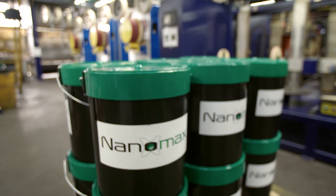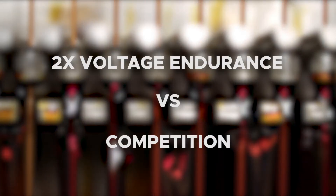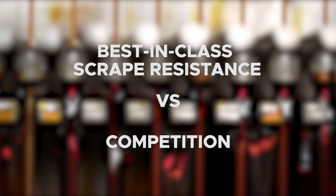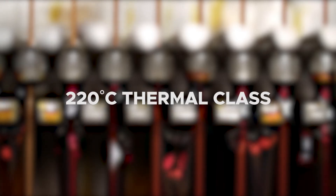NanoMax is simply the best inverter grade wire today. Compared to the leading wires, it has twice the voltage endurance, twice the softness, best-in-class scrape resistance, best-in-class varnish capability, and a 220 degrees C thermal class certified by UL.